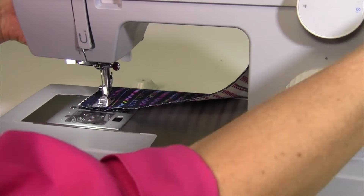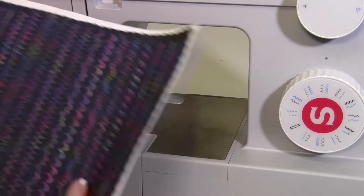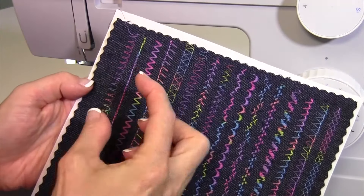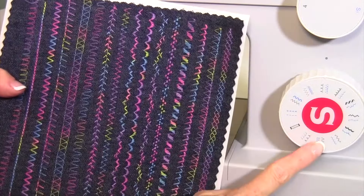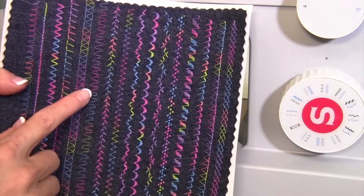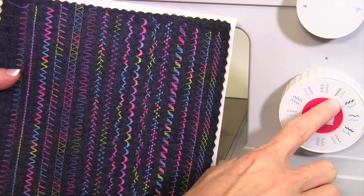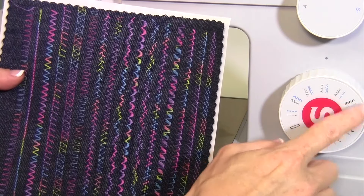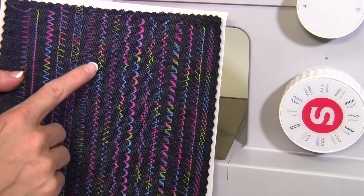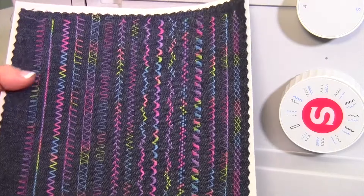A lot of these stitches you can do at different sizes, so if you are interested in actually changing the width and length as you stitch them, you can get a variety. Do those stitches look like those stitches on the dial? Usually not. I was actually going to skip a couple, but I decided to stitch a few that looked kind of funky on the dial — but look what they gave me. They just look cool.